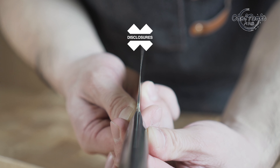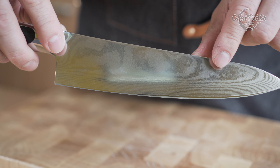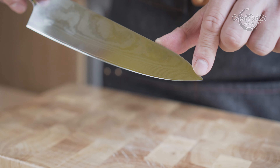Before we start with the review, I want to go over some disclosures. This knife has been bought with my own money. No one sent it to me or is paying me to use the knife or to make this video. No one gets the chance to preview any of this footage before you guys get to see this on YouTube.